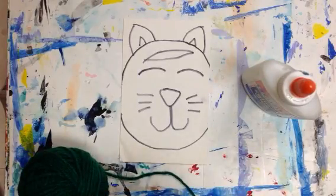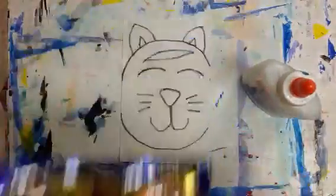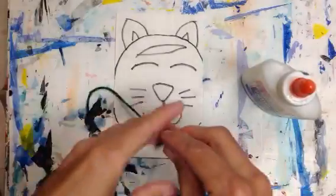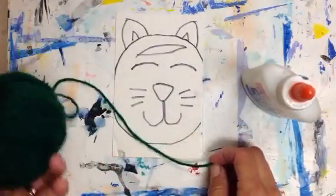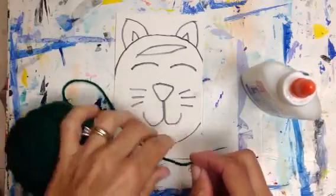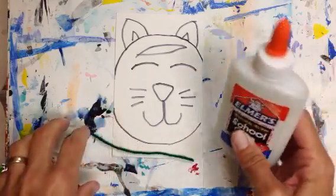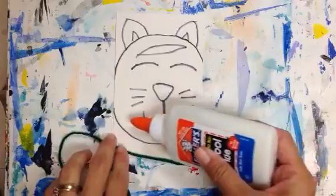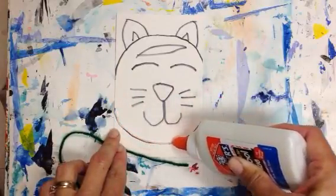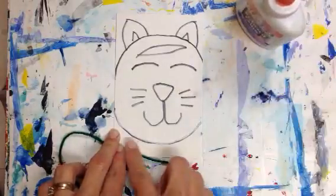It does not matter what color yarn you get, because you cannot see the yarn once it's done. Ms. Cunningham is putting out the yarn we have the most of, so I'm probably not going to put out purples and pinks and blues because I don't have a lot of those colors. With your yarn and your glue, you're going to draw a line of glue over the line that you already drew.